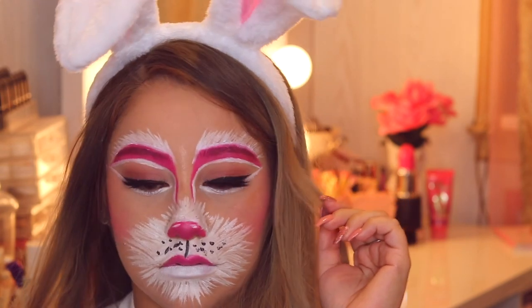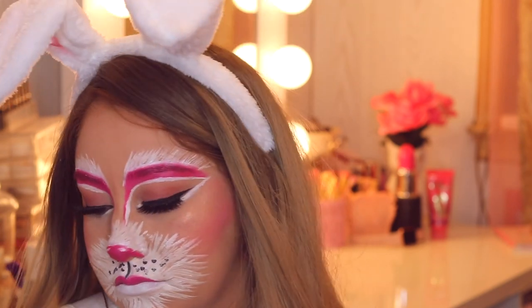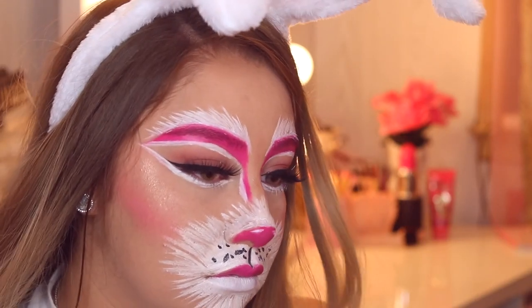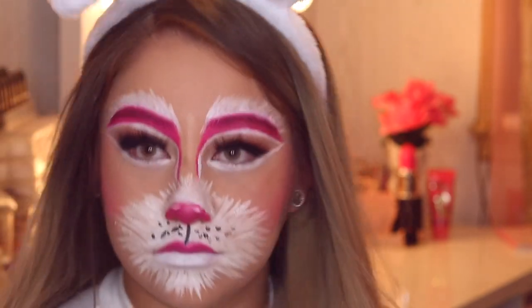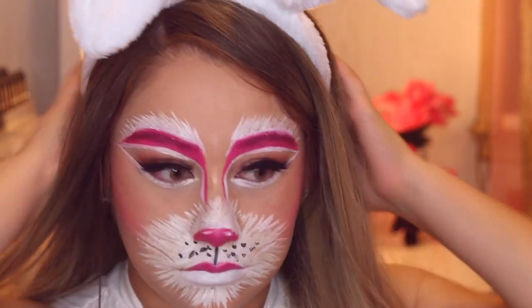Hey guys, welcome back to my channel! Today's video is going to be a video on this cute bunny that I wanted to do for inspiration for Halloween. This is a really simple and easy idea to do if you have absolutely no idea what you want to be for Halloween. If you guys want to see how I got this look and how I did it, then please keep watching.